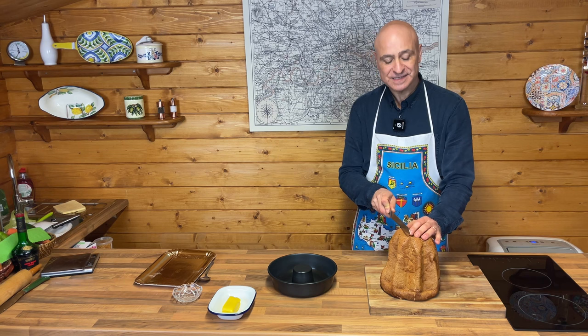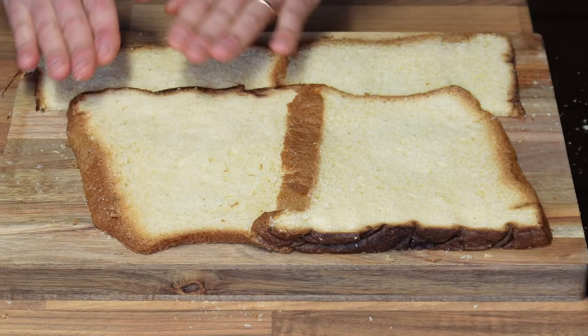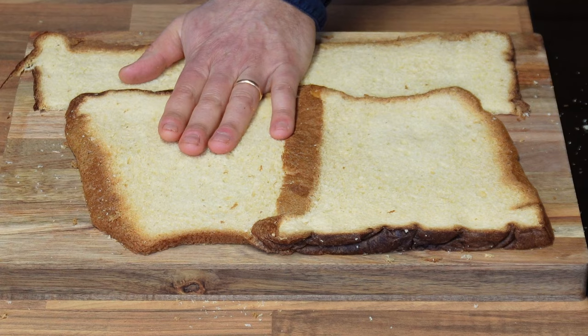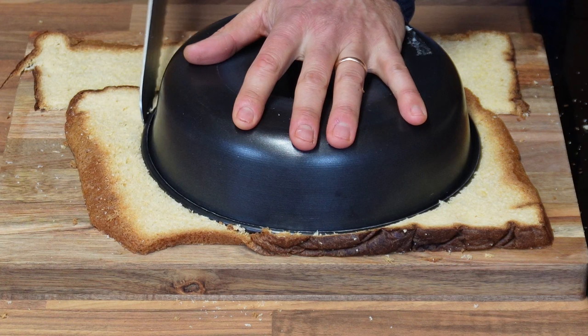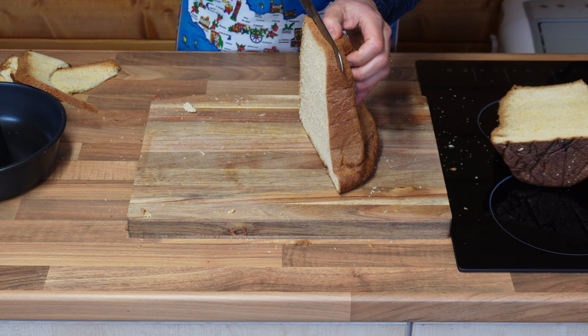I will start by slicing the pandoro into approximately 1 cm large slices. I've put a few slices down on a chopping board and I'm pressing them with my hand to make them slightly equal. And with my doughnut tin, I will mark it in the middle. With the help of the knife, I'll just cut around the edges. Carefully, I'll move them into a tray for later.